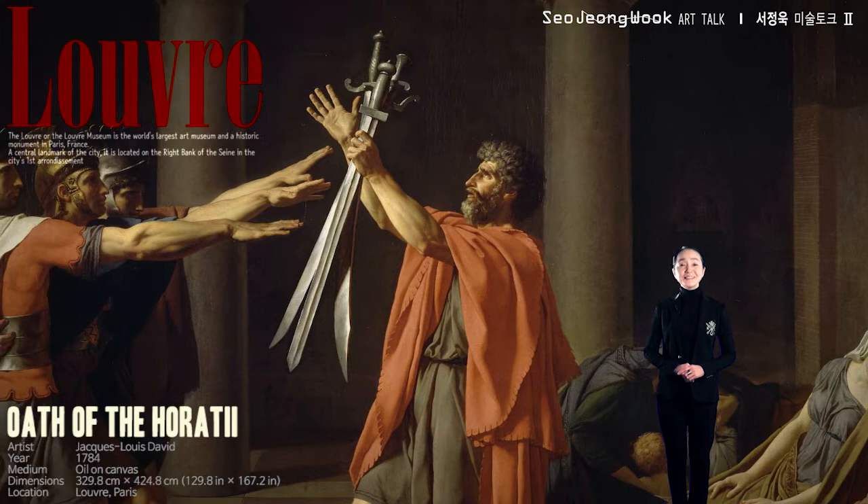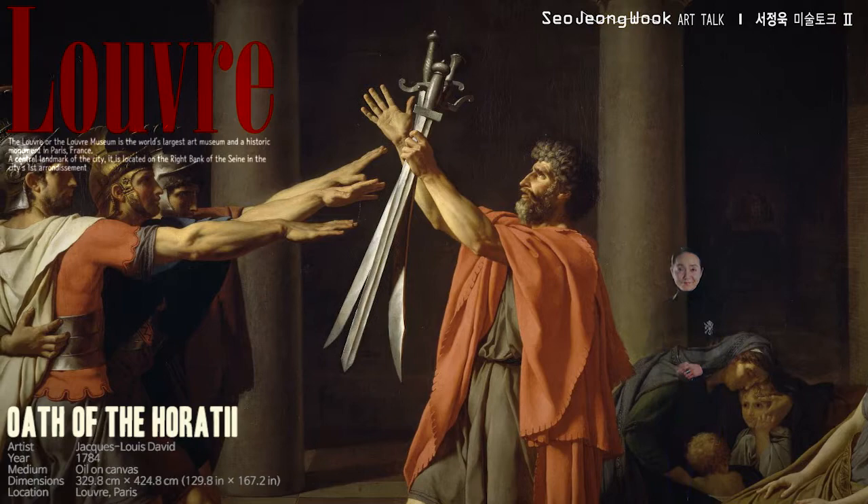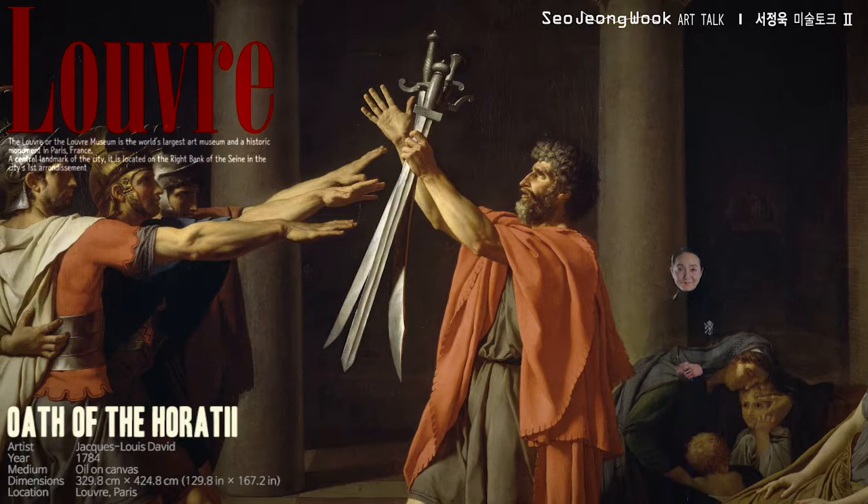I hope you have a great day. Next time, let's meet our sixth artwork in this tour. Nice to meet you.